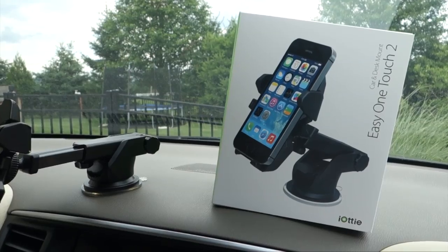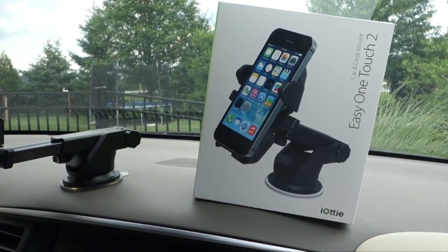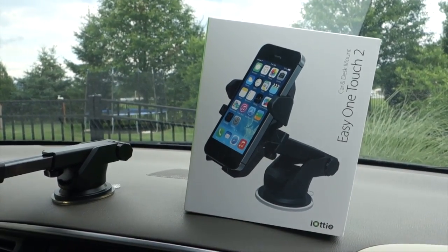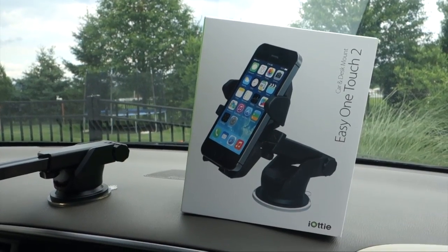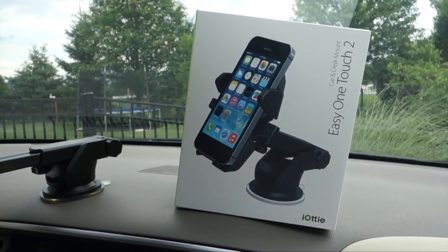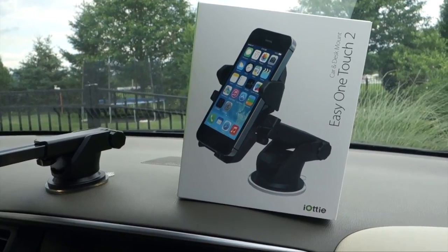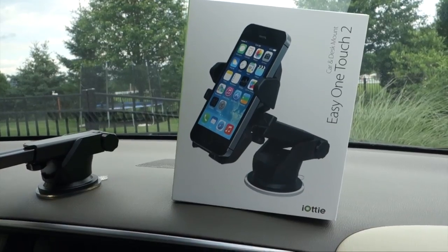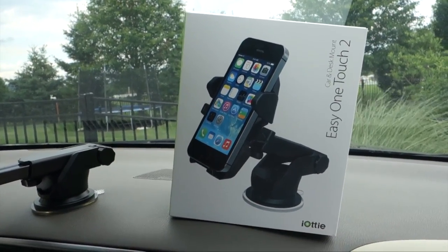Hey guys, this is Larry Greenberg and we're out in the car to take a look at the iODI EZ1 Touch 2 universal car and desk mount. This is the updated version of the EZ1 Touch universal mount, which I previously reviewed. The new version sells for the same $29.95. Anytime someone asks me for a recommendation for an in-car mount, I'm quick to recommend iODI — I think they make some of the best mounts on the market, and the EZ1 Touch 2 is a clear example of why.